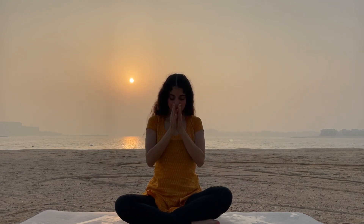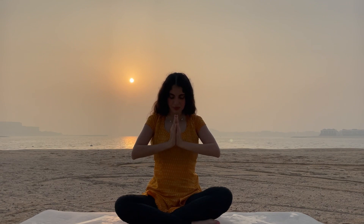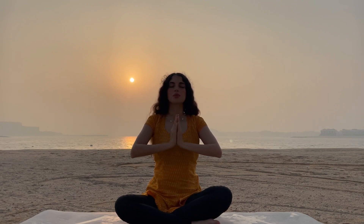Thank you very much for being here, for giving this opportunity to connect with your prana and with your breathing. I will close with a beautiful mantra. Hare Krishna Hare Krishna, Krishna Krishna Hare Hare. Hare Rama Hare Rama, Rama Rama Hare Hare.